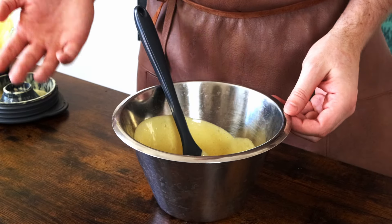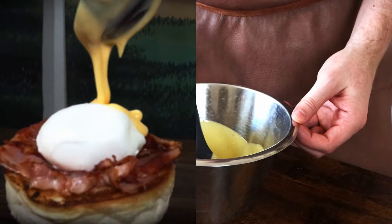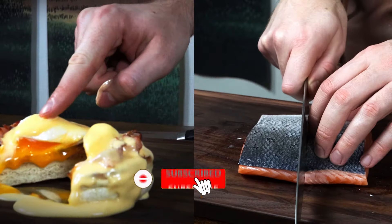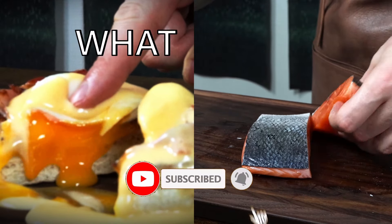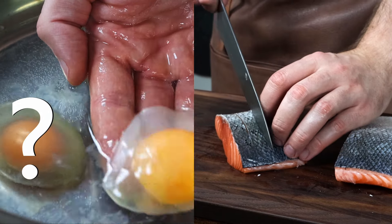If you want some inspiration on what to eat your hollandaise sauce with, go watch my videos on poaching eggs and pan frying salmon. Now you'll have to excuse me — I have a thousand egg yolks and a gallon of hollandaise to eat. See you next time. Take care.